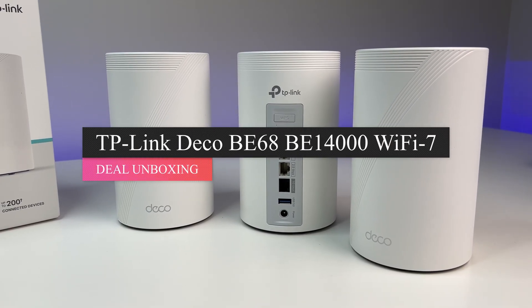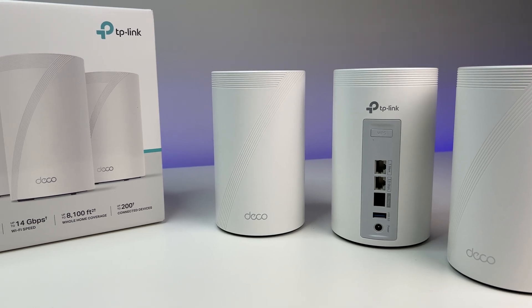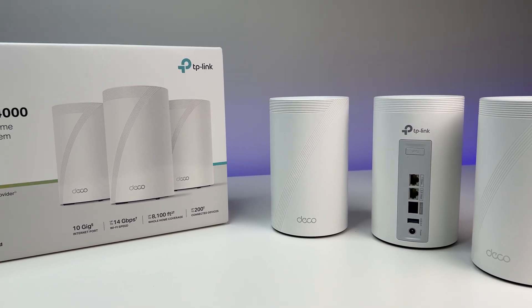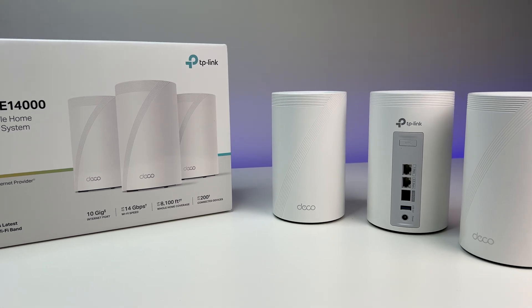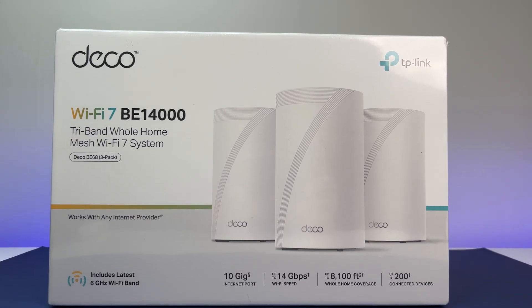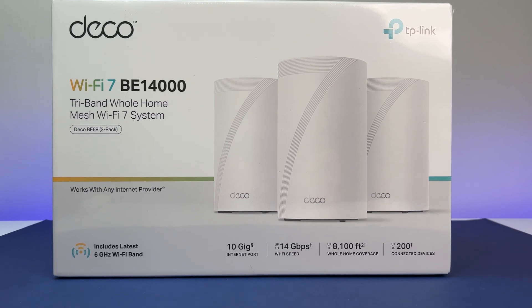TP-Link makes one of the best Wi-Fi routers and mesh systems in the world, and today we are going to review their latest Wi-Fi 7 mesh system called the TP-Link Deco BE68 Tri-Band Wi-Fi 7 mesh system. In this review, we are going to do the Wi-Fi speed and coverage test to see if TP-Link can deliver the performance they claim.